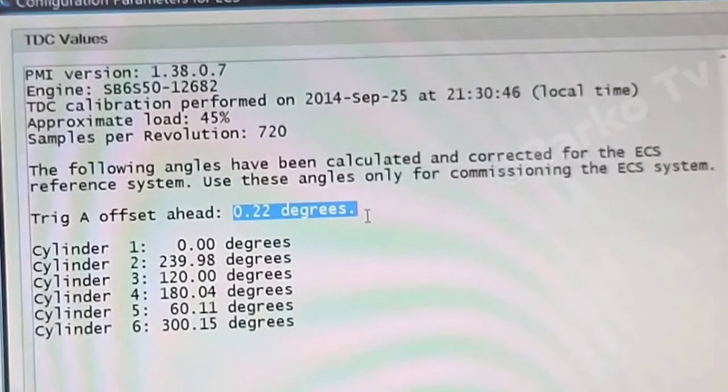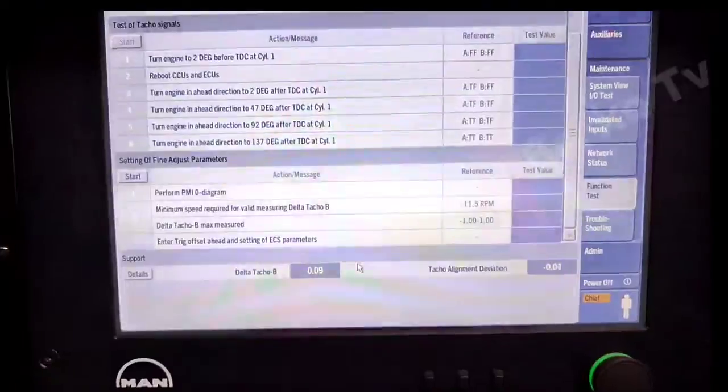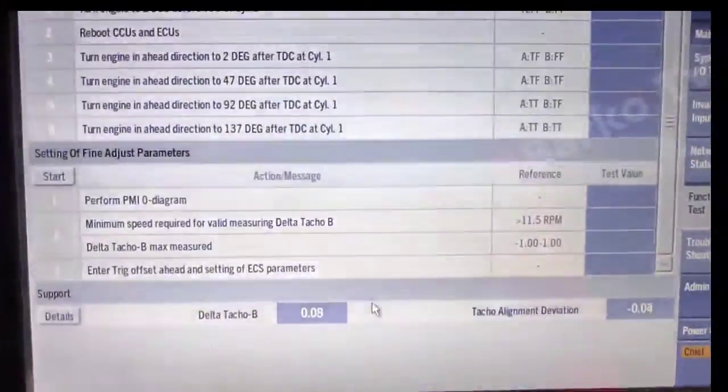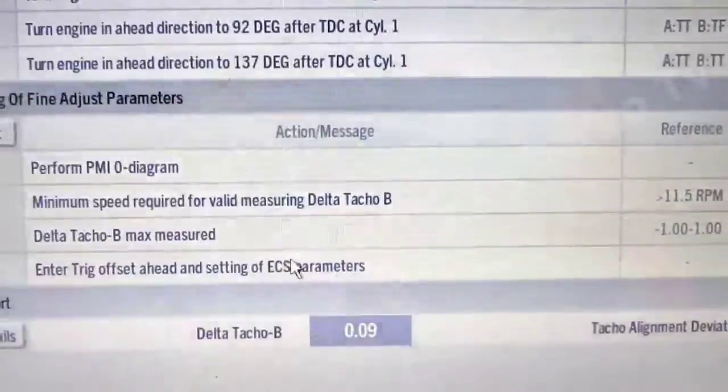This is the configuration file you can open — this is from the previous commissioning at 45% load. This is the trigger A offset ahead — this is the value that you need to put in the ECS parameter. In step three, enter trigger offset ahead and setting of ECS parameter using that value.